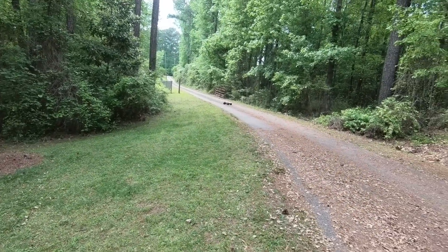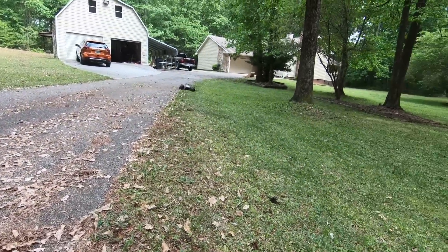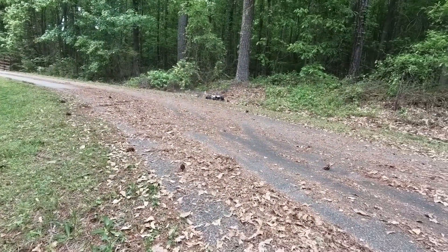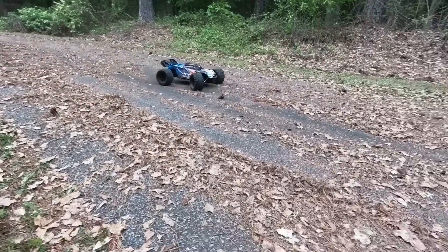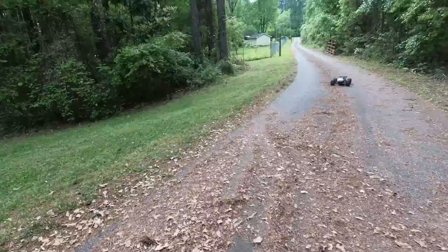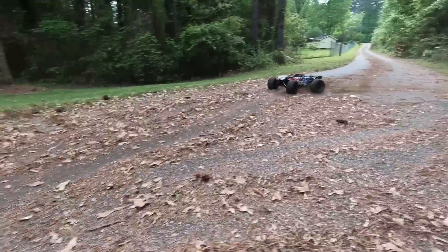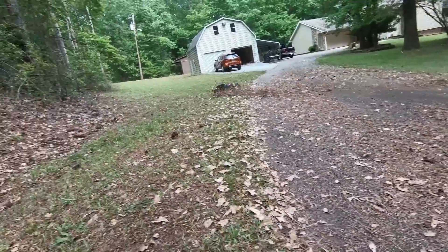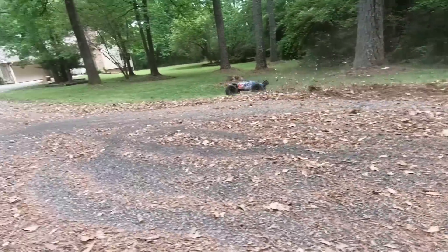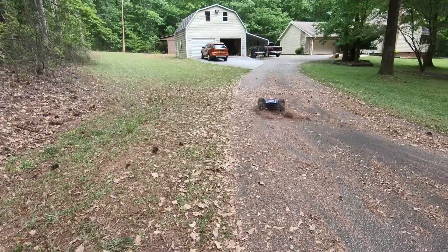I cut my grass today and purposely left all this debris out here — I was going to come out and play around with it. Just lying around having fun with it — man, this thing is so much fun. Look at my face — this is why this is my favorite RC; every time I drive this thing I just have the biggest grin on my face.